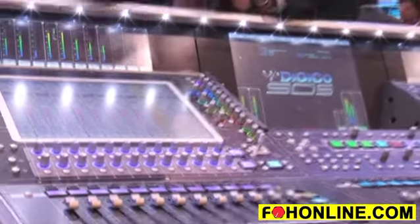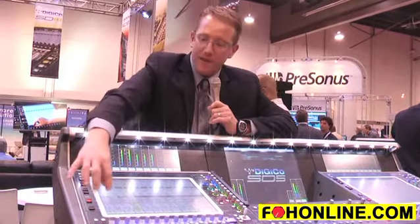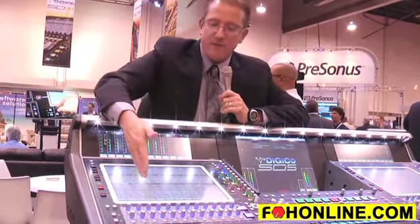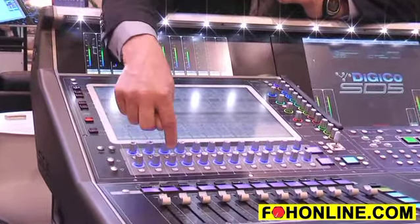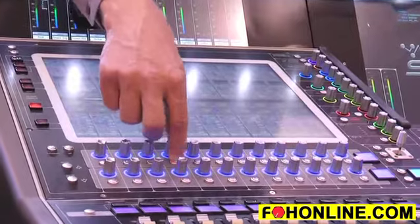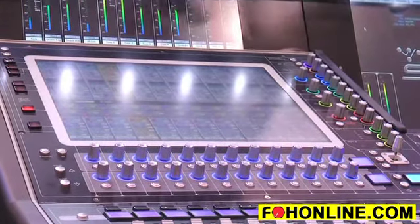Another cool feature is the ability to select an auxsend pot and it will display all the auxsends. So let's say this is a vocal channel — I can quickly determine that I've got my effects of that vocal going to a bunch of effects sends, where I just really wanted it on one reverb send. Or maybe I want to turn it off there and go to another reverb. So it gives you very fast control.